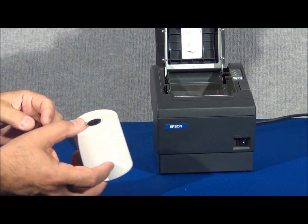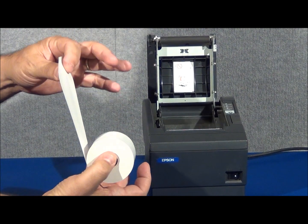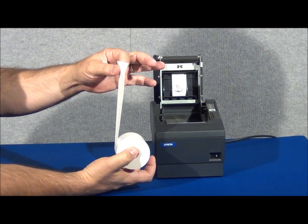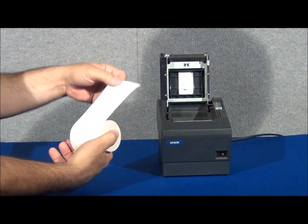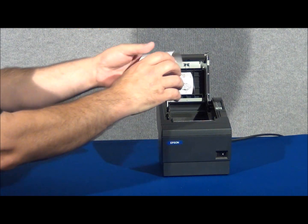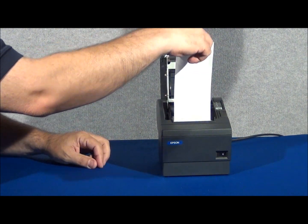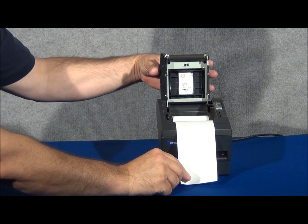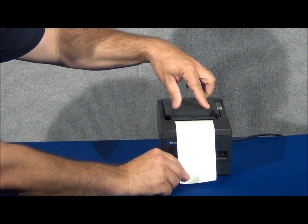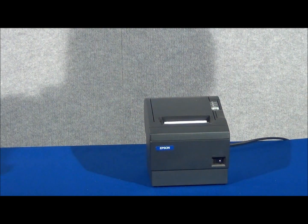As we open the top all the way, you'll notice the position in which I'm holding the paper. You want the paper to roll up and out toward the front of the printer. Once the paper is securely in place, close the top securely. At that time, you can tear off the excess.